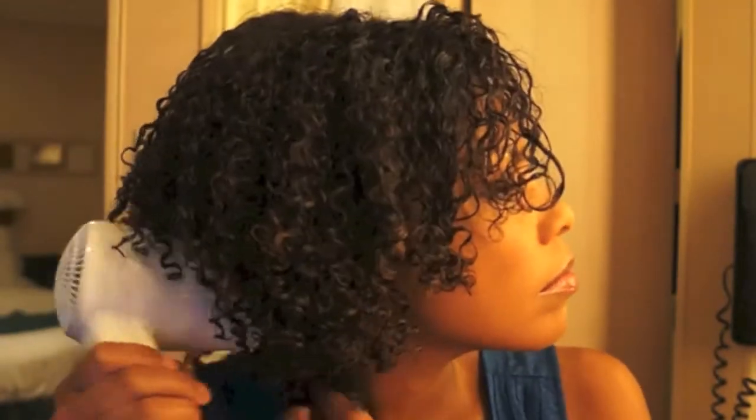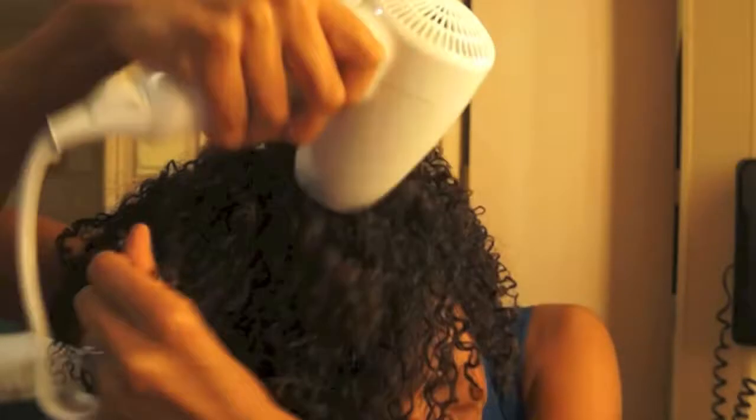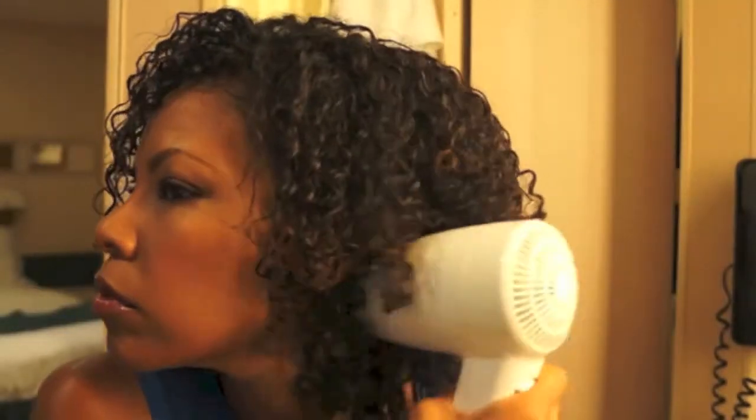They have blow dryers on the cruise, but only two speeds: low and high. Not something you want to get in the habit of doing, but this is an emergency, right? So what we're doing here is just breaking the cast of the gel by using the low setting.